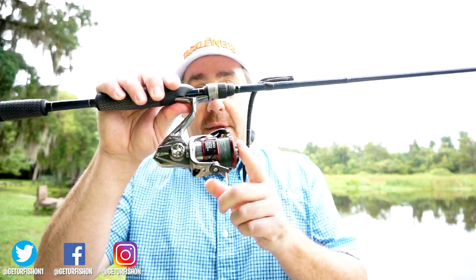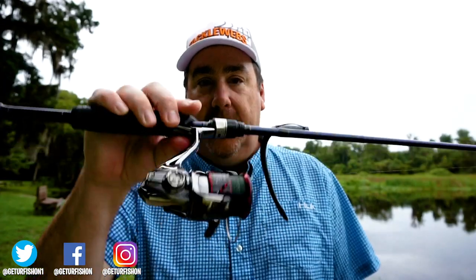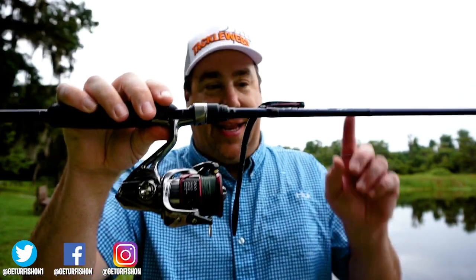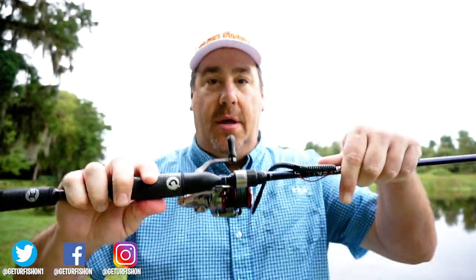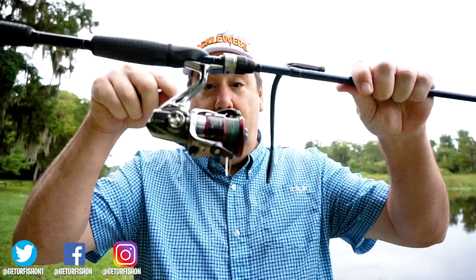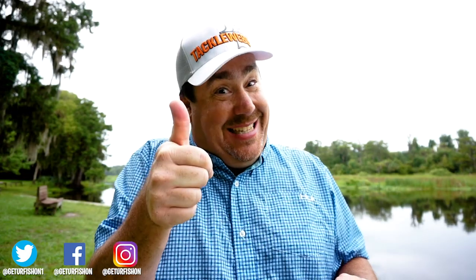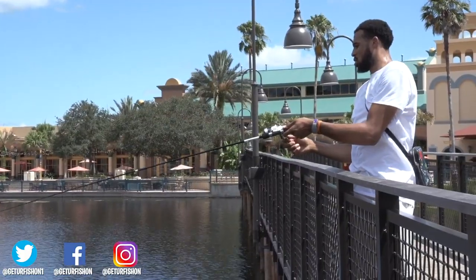Tip one. This is a spinning reel — maybe not the one you use. This is a Shimano Stratix CI4, one of the best on a Castaway rod. A spinning reel always goes down. Up is bad — no bueno. Down is good — thumbs up.